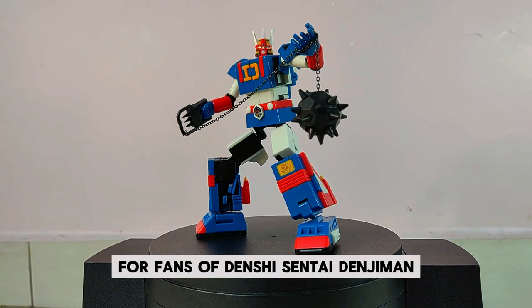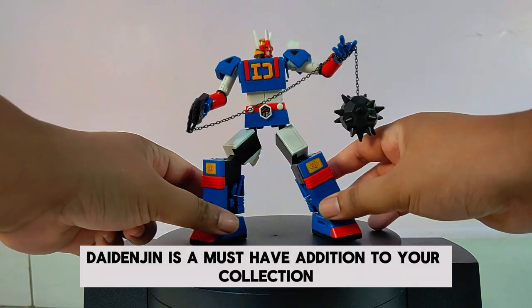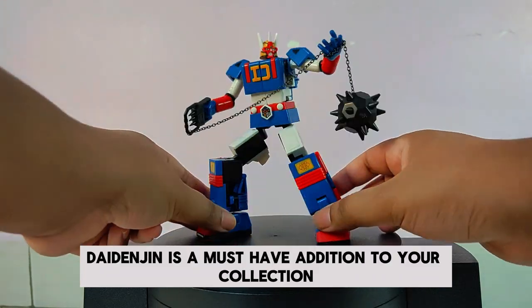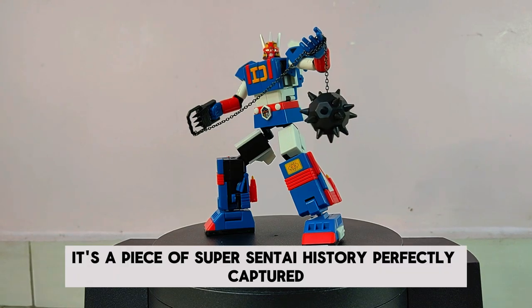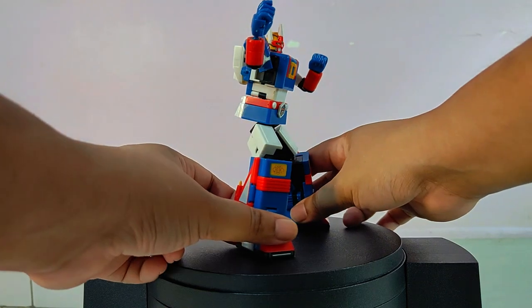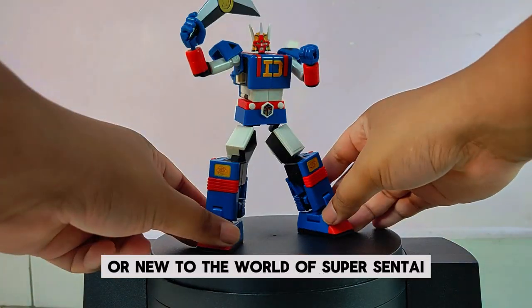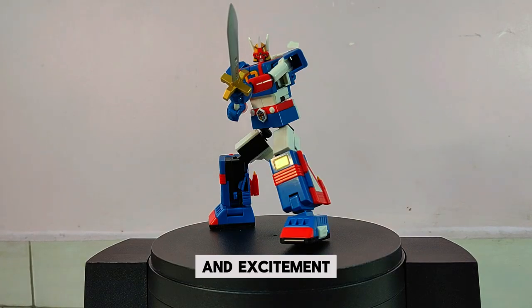For fans of Denshi Sentai Denjiman and Super Sentai enthusiasts in general, the SMP Die Denjin is a must-have addition to your collection. It's not just a toy — it's a piece of Super Sentai history, perfectly captured in this Mini Pla model kit. Whether you're a seasoned collector or new to the world of Super Sentai, this figure is sure to bring hours of joy and excitement.